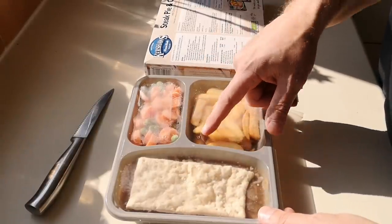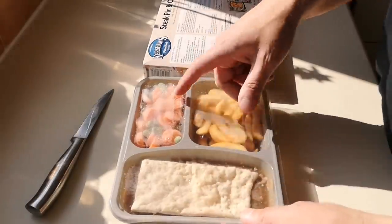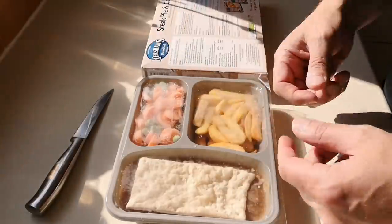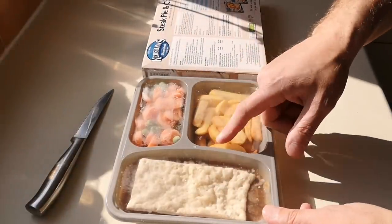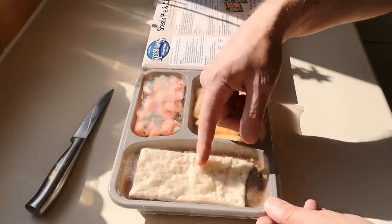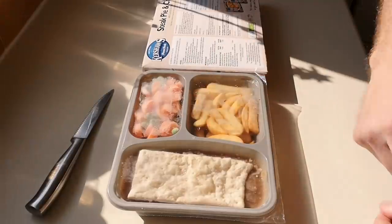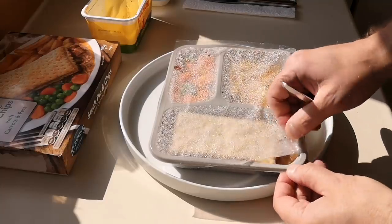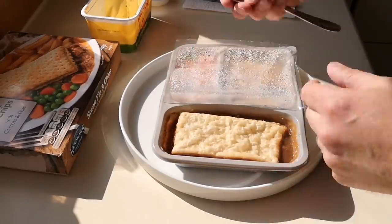I've been told to just do it a couple of times on each compartment because you don't want to do it too much — it needs to cook. So it's seven minutes first, and then after seven minutes I take the pastry off, give it a stir, put it back in for another five minutes. Let's do the seal test — oh yes, yes, yes!